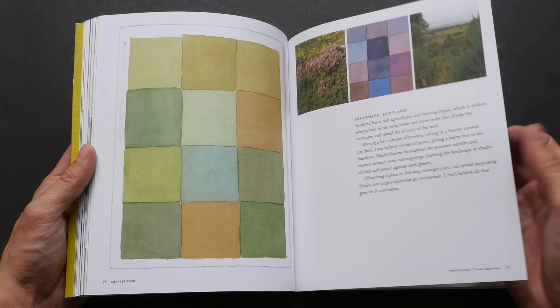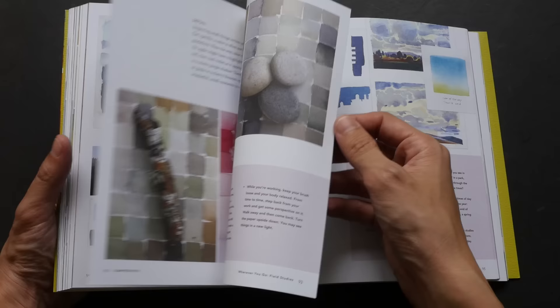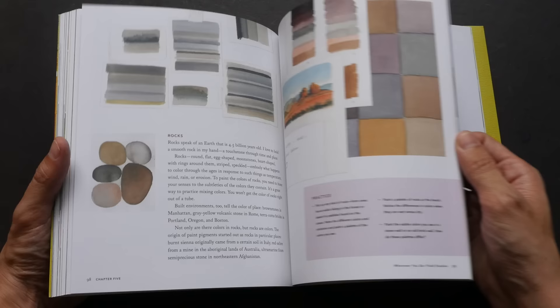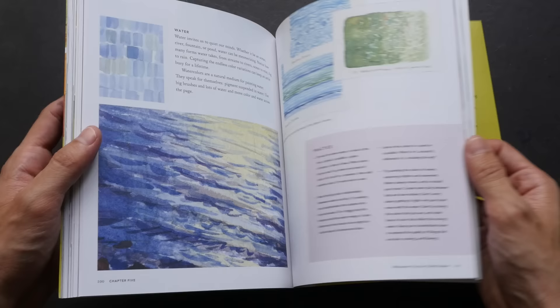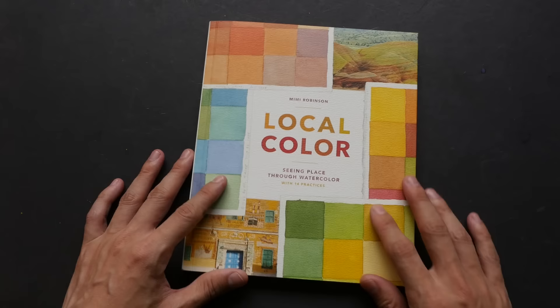All in all, I think it's an enjoyable book. I recommend it to any artist who likes colors. This book is a paperback with 128 pages. That's all for today's review — if you have any questions feel free to post them in the comment section. I'll put a link to the text review as well as links to where you can find this book online.